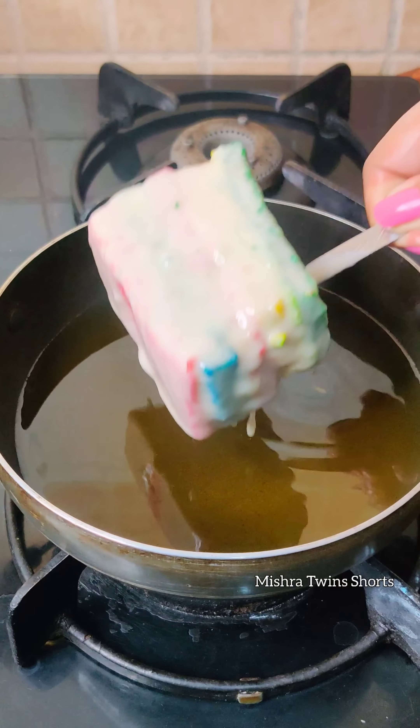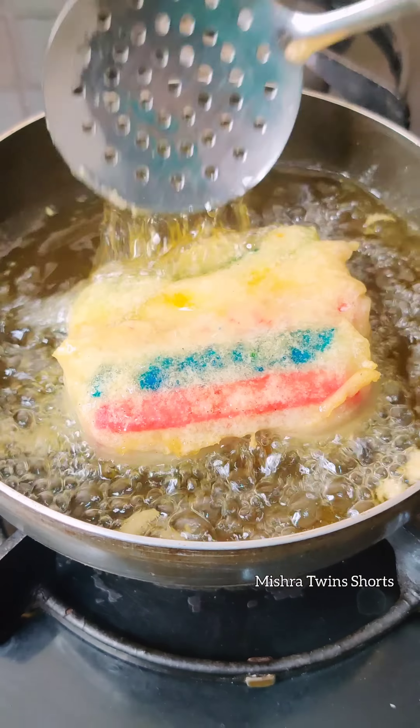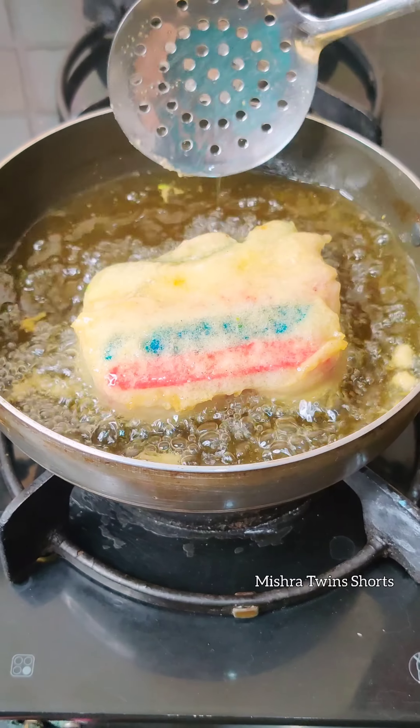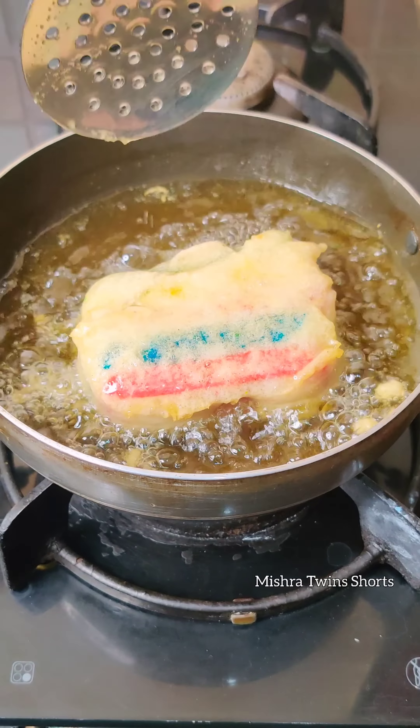We made rainbow pastry candy a few days ago. If you haven't seen it, it was so beautiful. After frying it, it looks so beautiful. It tastes good and it feels good.